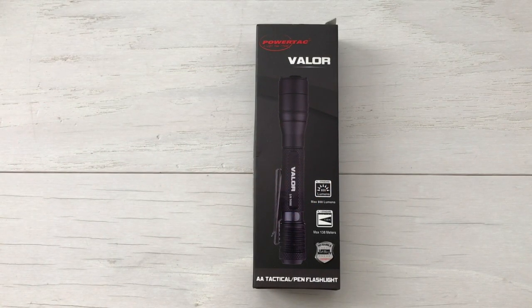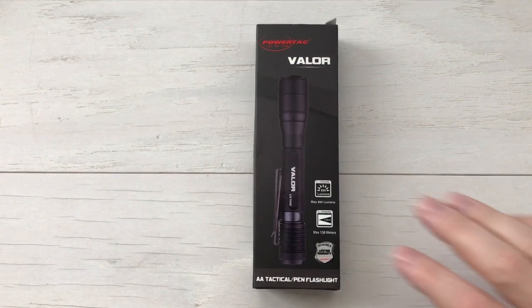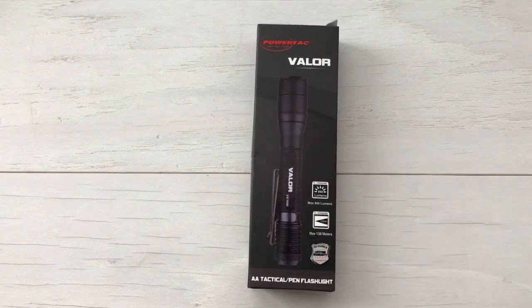Hey everybody, Desert Guardian here, and I just got an awesome mail call from PowerTac. They just sent out the brand new 2AA 800 lumen EDC flashlight called the Valor. So here it is. This is a tactical slash pen light, designed to be kept in your pocket as part of your EDC or everyday carry. So let's dig into the box and check it out.